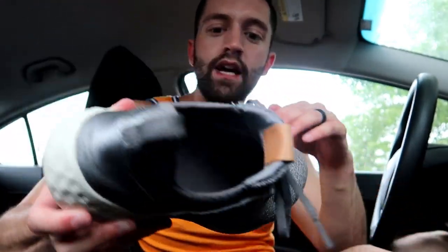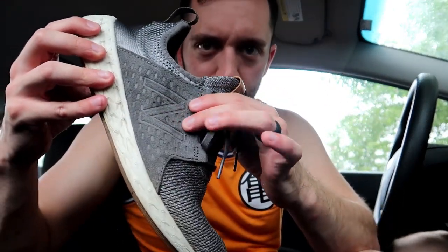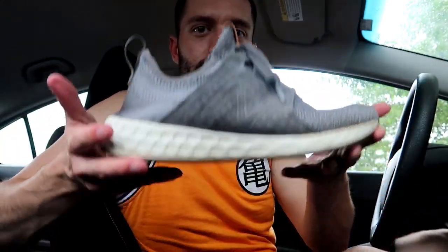You can run in them if you want to — I think they have the support for it. They've also got this nice suede saddle that locks around your foot and keeps it locked down. It's super soft and super lightweight — you can barely feel these on your feet. Super comfortable, like a sock.